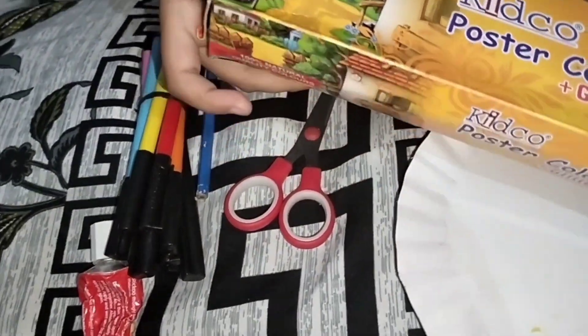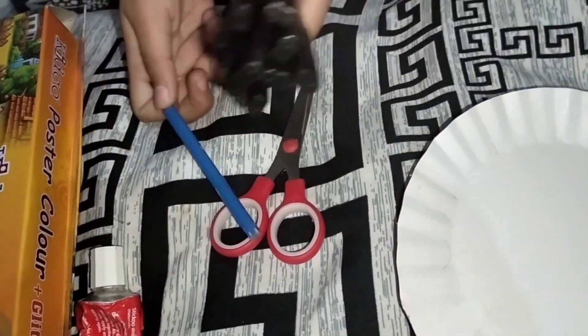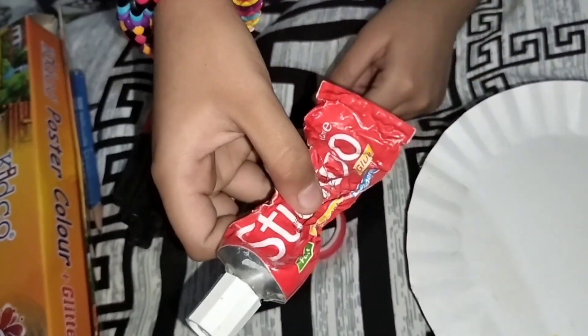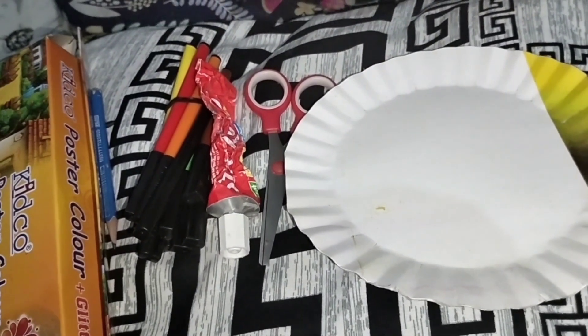Now we need to know what things. So guys, I need to know what things. Portal colors, marker, and a pencil, and also glue. And now we need a Dibba.